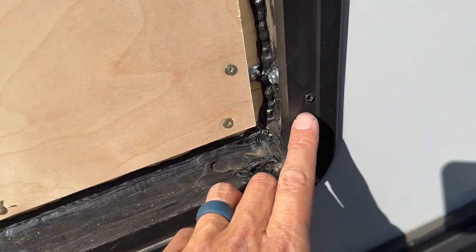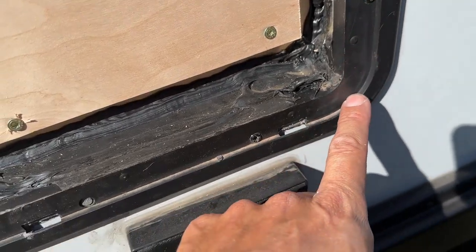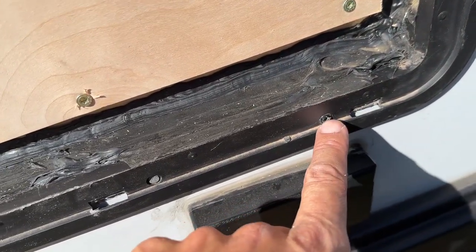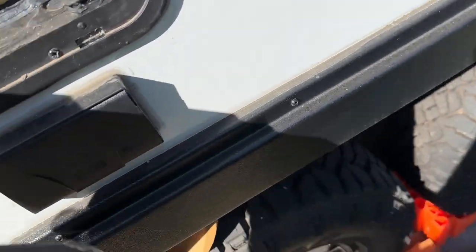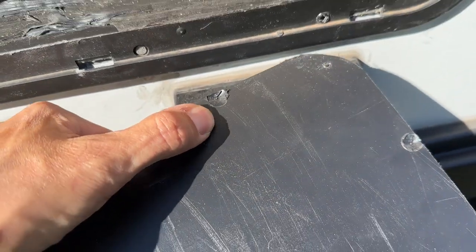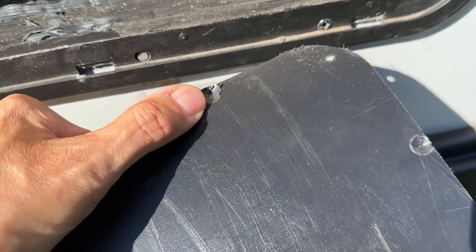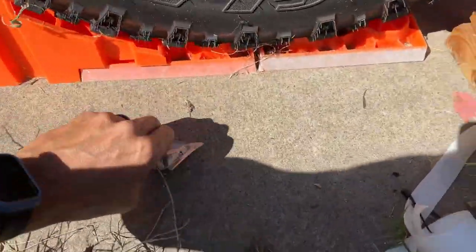Next step is to prep the cover. There are all these screws on the plastic surround that stick out quite a bit — maybe just not even an eighth of an inch, but it pushes the panel out too much. So on the back of the panel I just used a bigger drill bit and hollowed out a hole that should allow this to sit more flush.